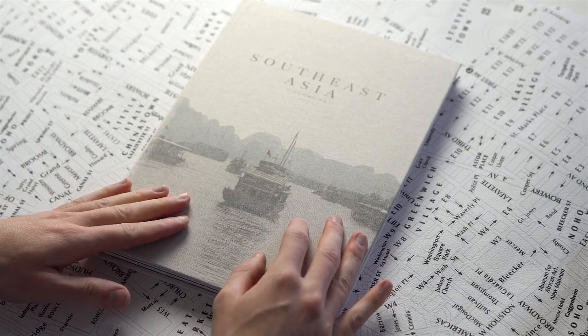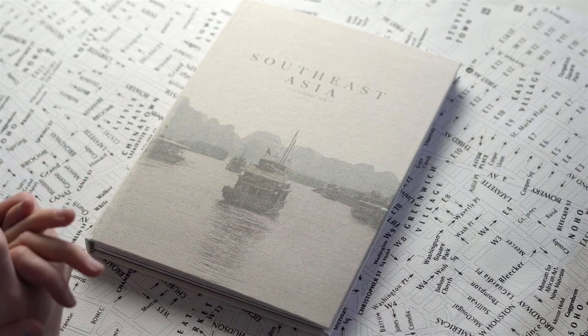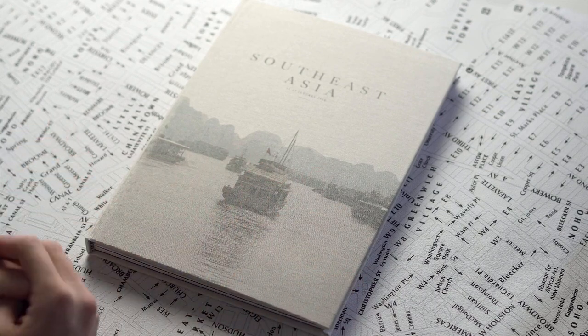Hey guys, welcome back to my channel. In this video, I'm going to show you another travel inspiration photobook video, and this time it's going to be something very special — a book that I handmade myself.